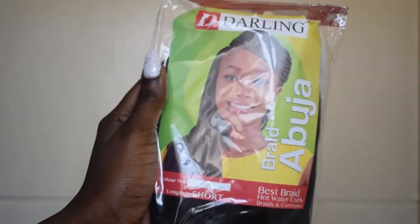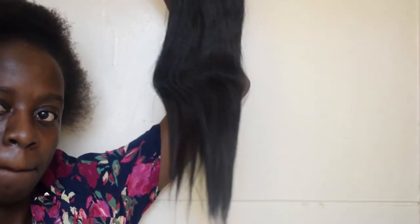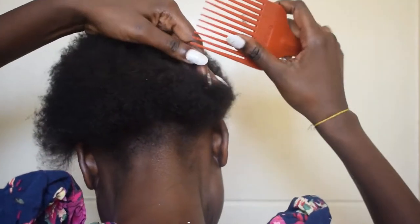I would be using this braid — it's an Abuja Darling, but it's a local braid. If you're Kenyan, you know it, you've seen it, everyone has seen this thing. This is how it looks. I chose the short one, and in this video I will just be doing the back of my hair off camera because it was hard to film and do it at the same time.